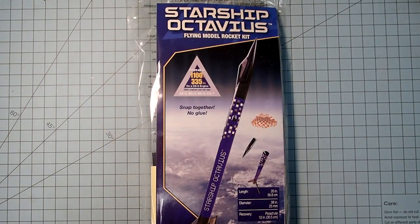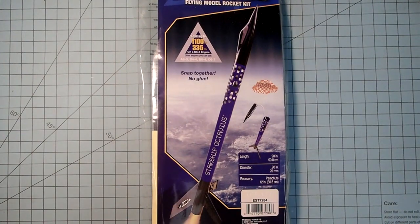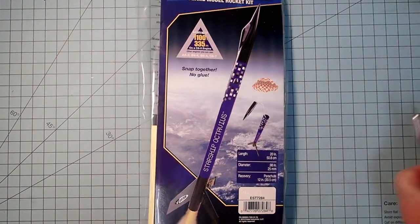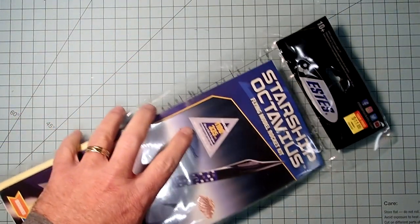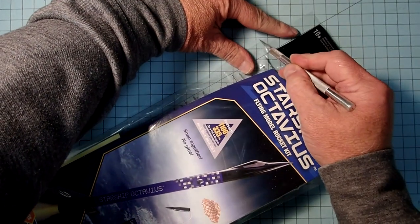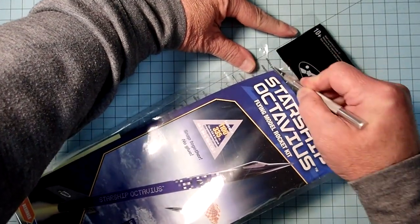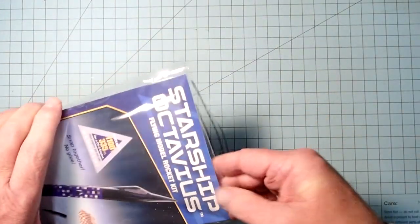Hi everybody, I'm Dave Thomas and today I am building the Starship Octavius model rocket from Estes. This is a snap-together rocket so you don't even need any glue for it, and because of that it's good for younger children or just times when you need a really quick rocket to build. I will also show you how to glue this together if you want a more permanent application. So first I'm going to go ahead and just open this up so we can check out the parts.